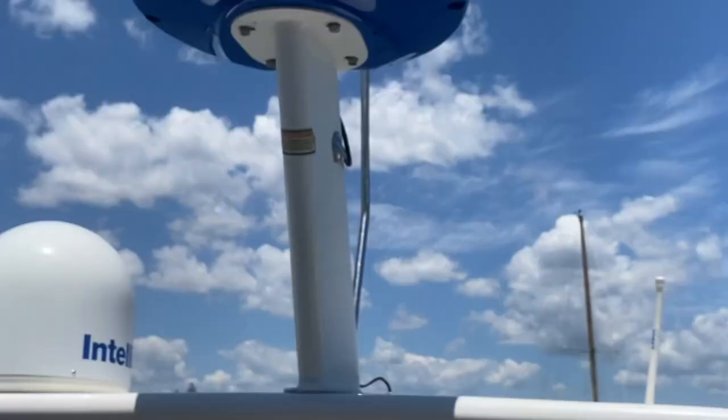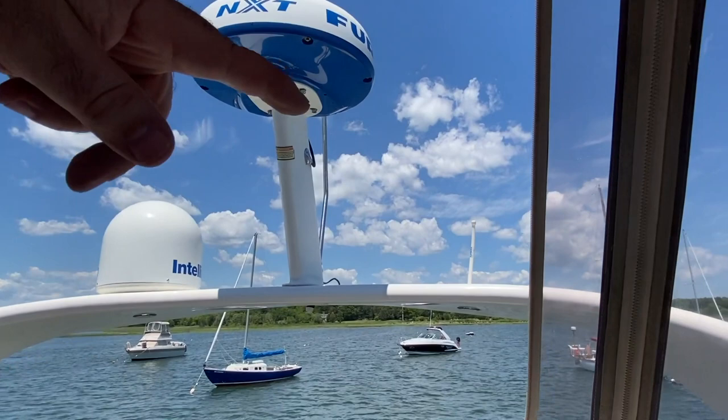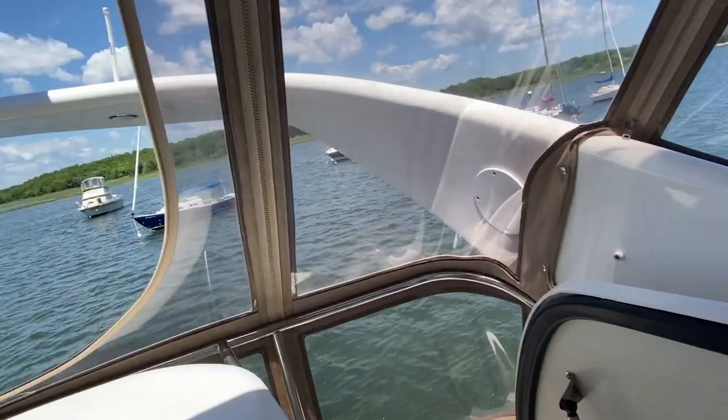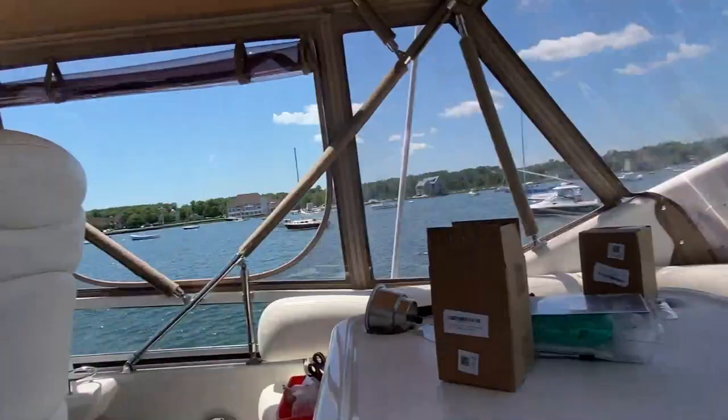Then I had to run the cable through the arch. As you can see, there are some plates in the arch — a couple of plates here. I took those plates off — they were already there as part of the original electronics install on Calypso — and I was able to fish the wire through all the way down.